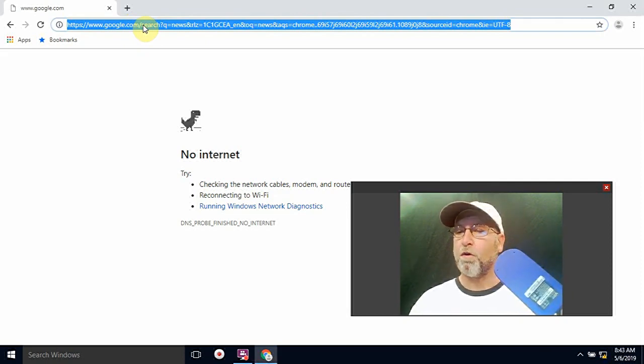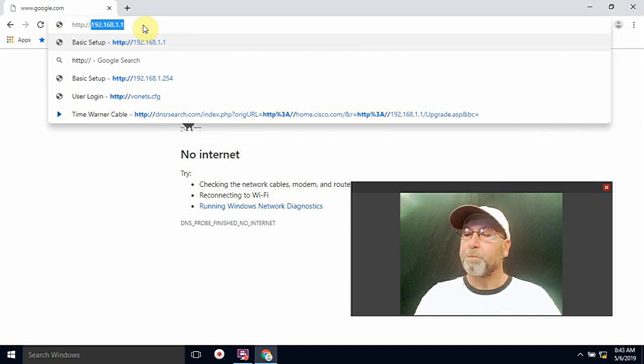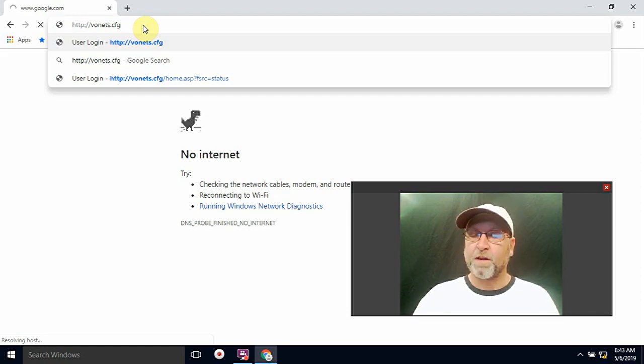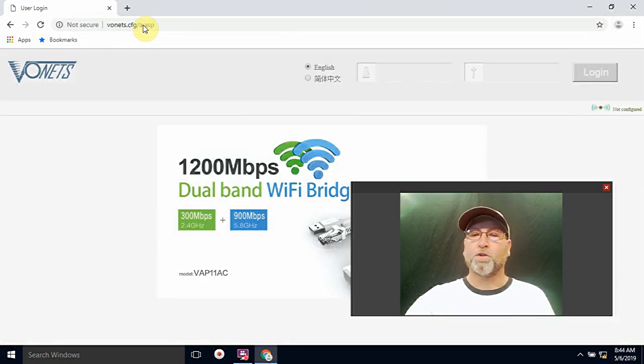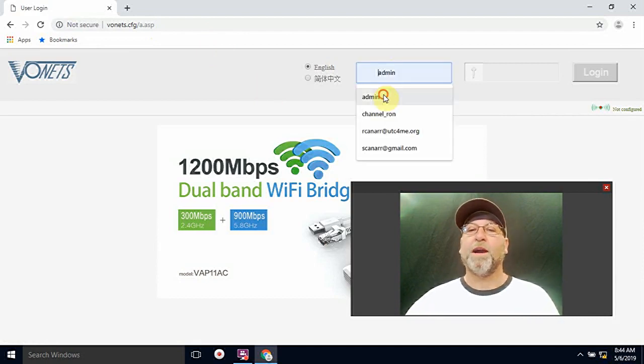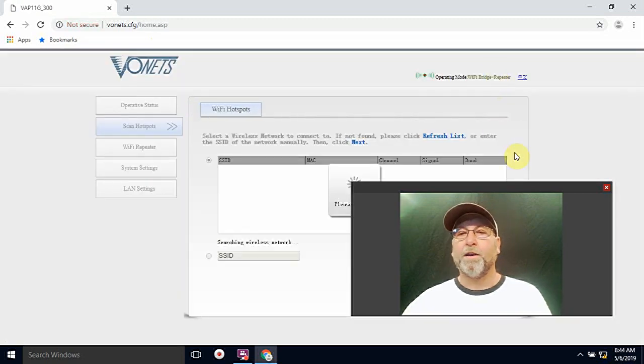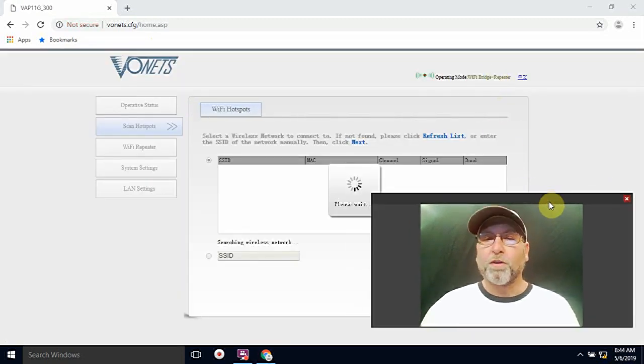You're going to type in — and this information is on the back of the device and also on the box and included in the directions — go ahead and type in HTTP vonets dot CFG. You can see that has come up. Then it's going to come up with a username and password: it's going to be admin for the username and admin for the password.